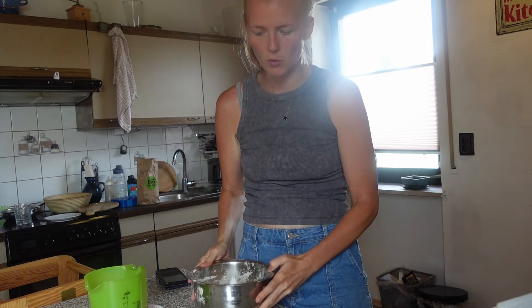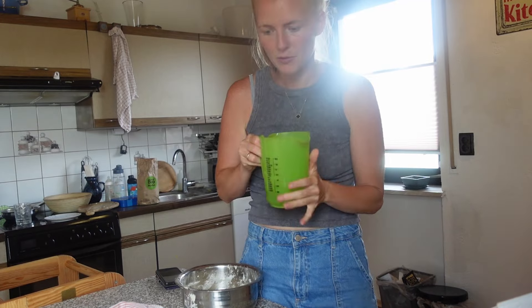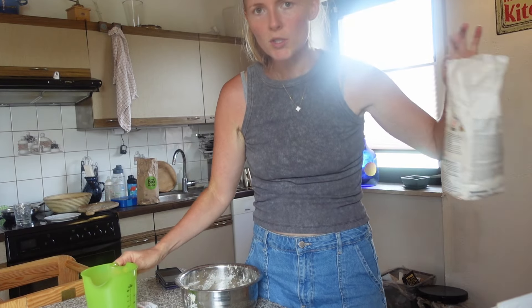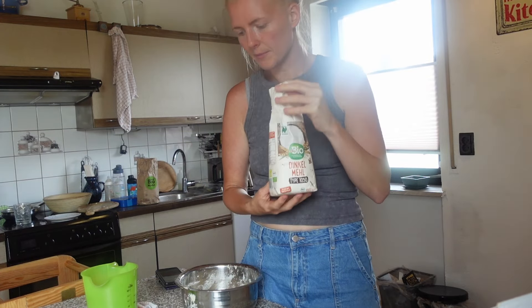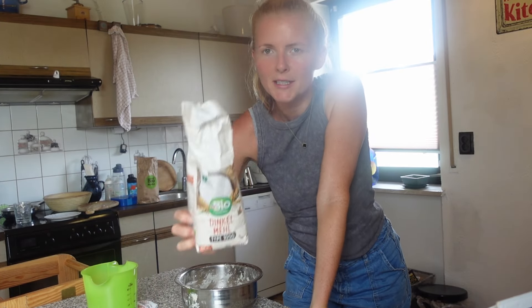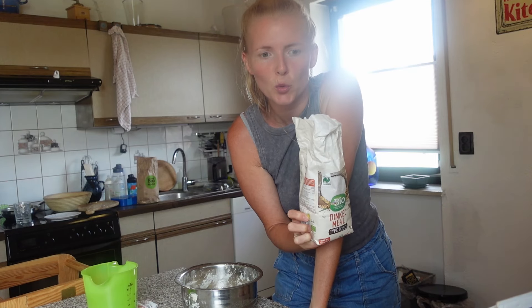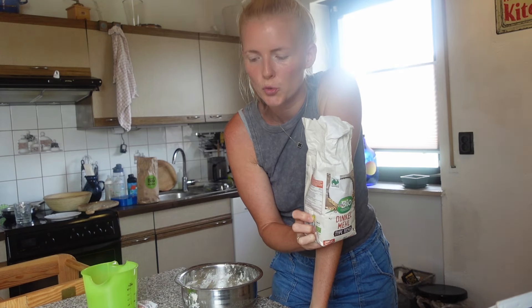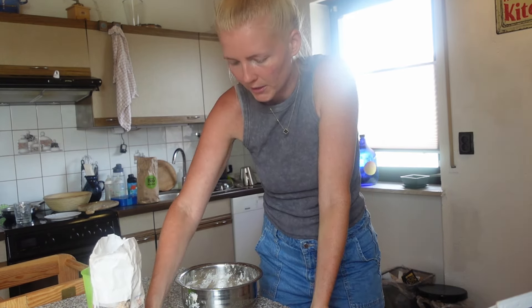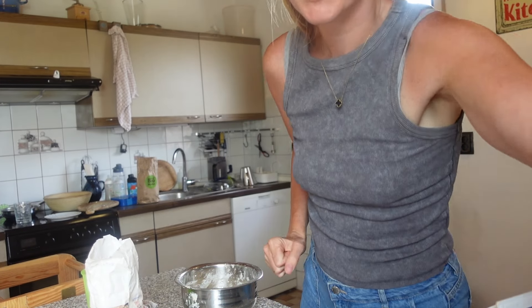Jetzt kommt noch mal die Hälfte vom Wasser dazu und die Hälfte vom Mehl. Ich habe hier ein Bio-Dinkelmehl — das wird jetzt ein Dinkel-Sauerteigbrot. Eigentlich wollte ich ein Roggen-Sauerteigbrot machen, also ein bisschen Roggen noch dazu, aber ich habe leider keinen Roggen mehr bekommen.